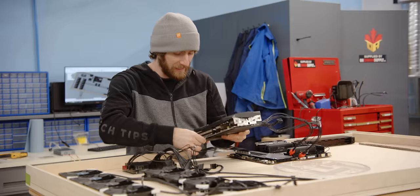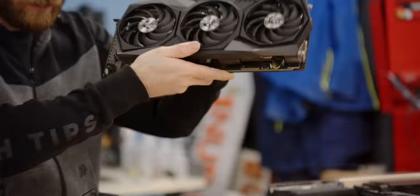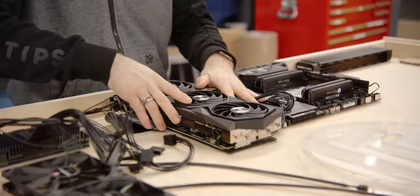You might have noticed, if you're extremely keen-eyed, that this is a 3080. That is not the graphics card we actually intend to use for the final project — we're going to go with a 3070, just to keep power consumption under control.